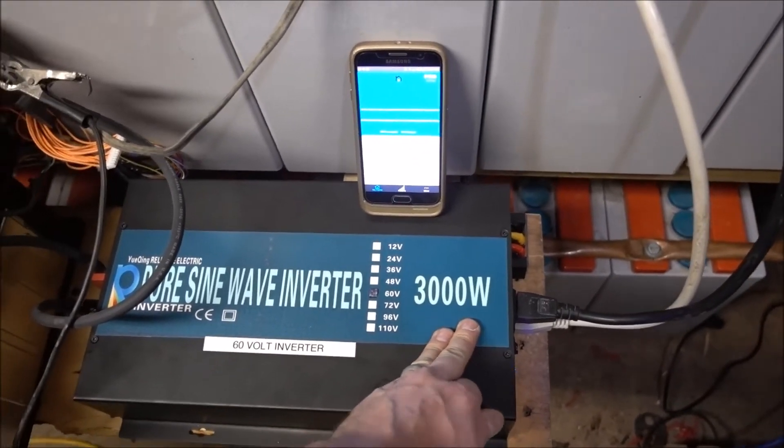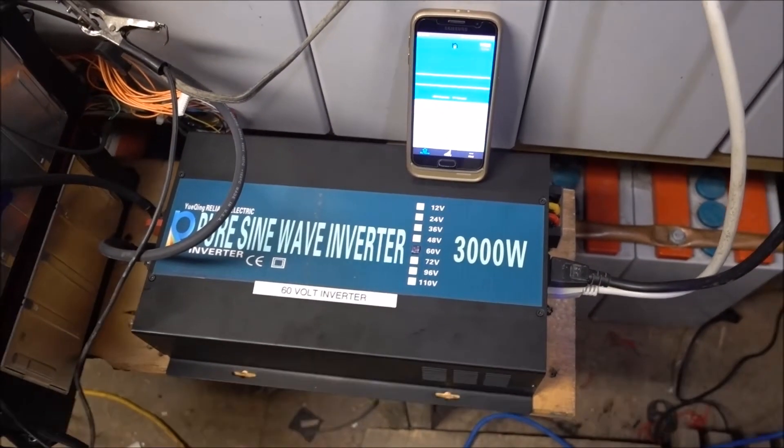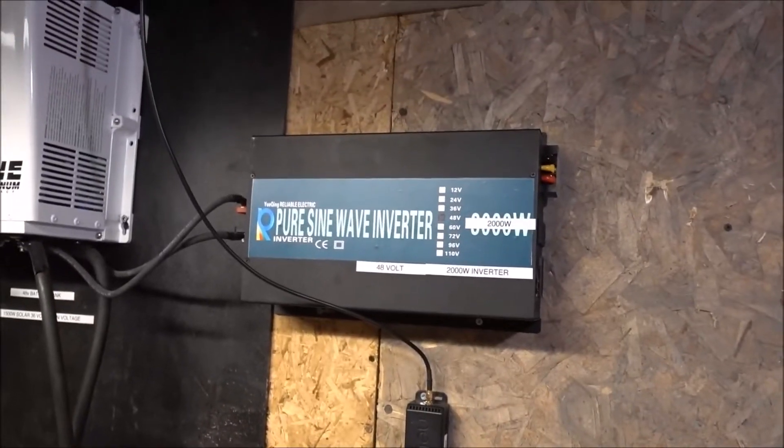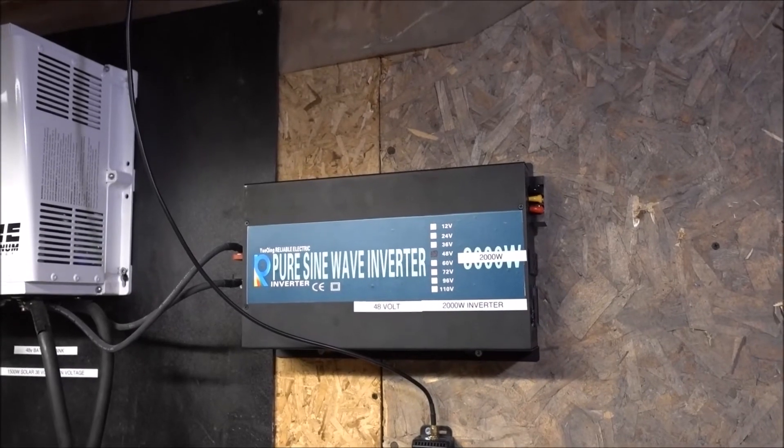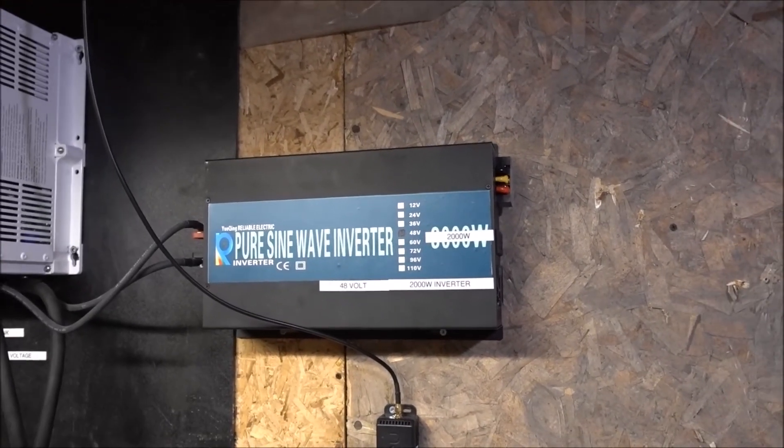With pretty much no surge — which at this price point, that's okay. But the other one, not okay — that one's way under. I'm gonna contact the company and see what's going on, and maybe we can fix this.